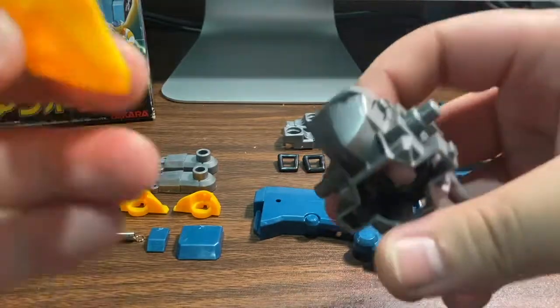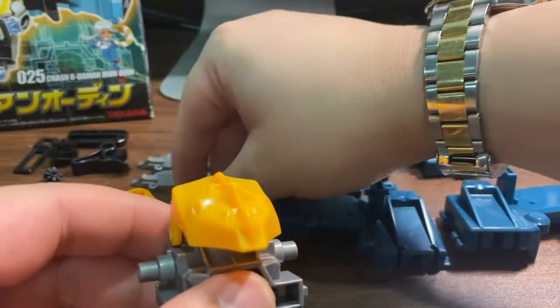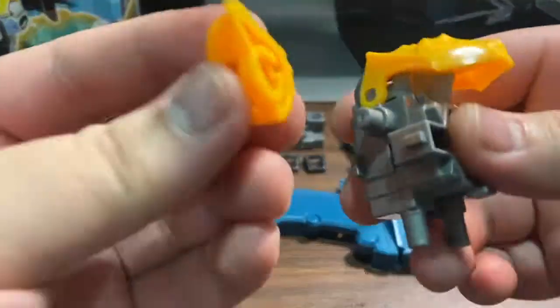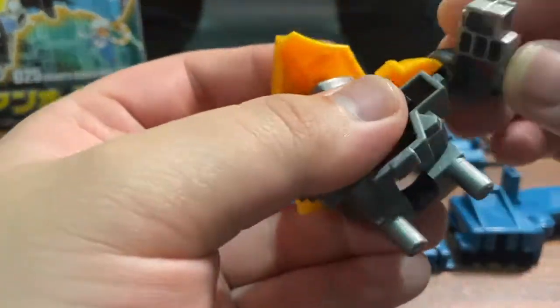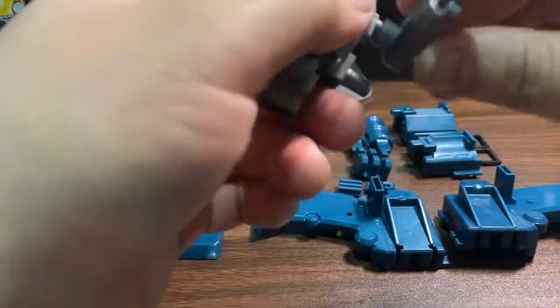Then we'll take our helmet, or helm, and just clip it on. Take our shoulders — they're a little bit tight to attach. And there is the other one. Then we'll take our arms and attach them both in place. After we have both attached them, take our feet and then just attach them like so.